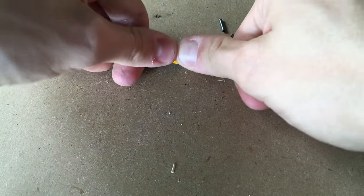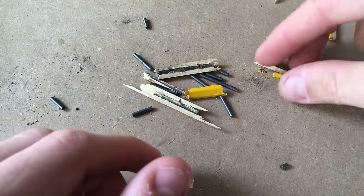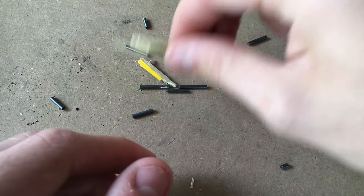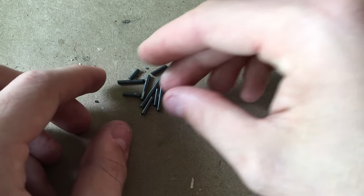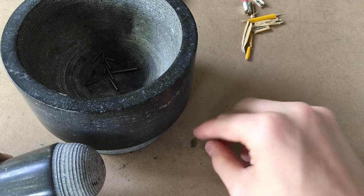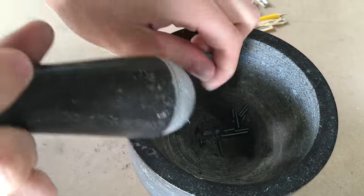So go ahead and repeat this process until you have all of the graphite extracted from the pencil. When you're done, you're going to have a pile of stuff like this. You're going to want to take all of the wood and get rid of it. All you want left is the graphite, because we're going to take these graphite pieces and add them to a mortar and pestle and pulverize them up. So here's the mortar and pestle — we're going to take this graphite and throw it into the mortar. Using the pestle, we're going to pulverize it down into a powder.